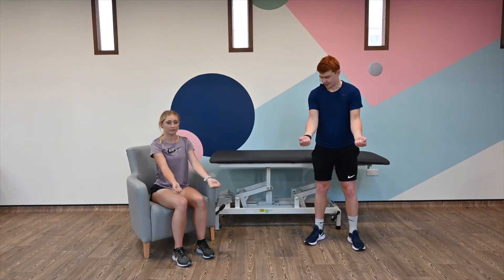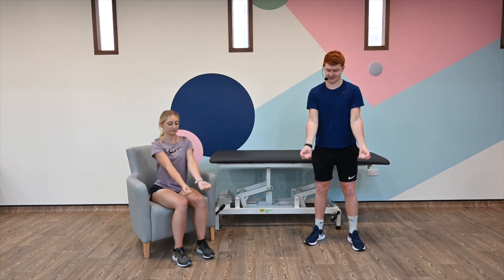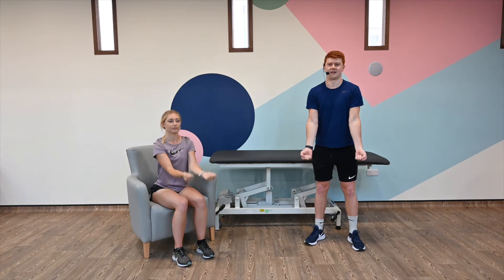Next exercise, we're going to do some bicep curls. Arms in front, curl those biceps. One, two — we're going for ten — three, four, five, six, seven, eight, nine, and ten. Great.